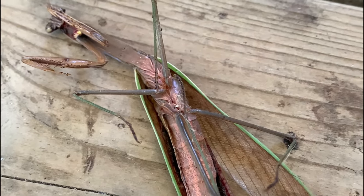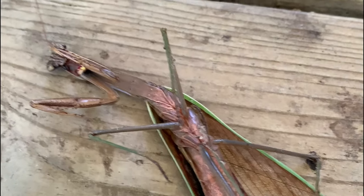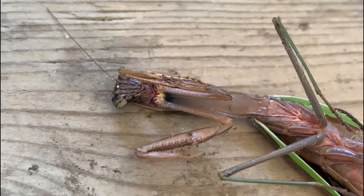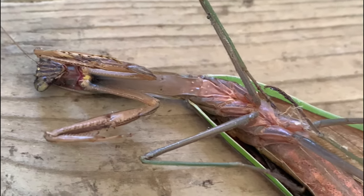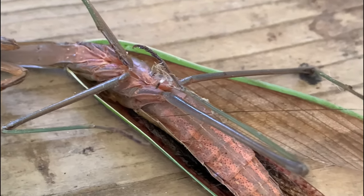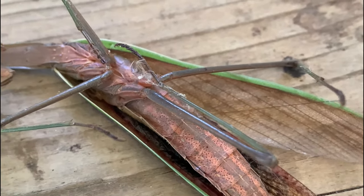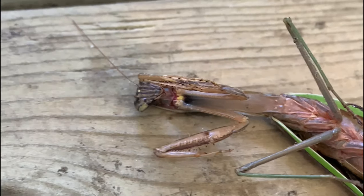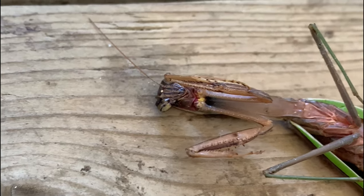For the record, I did not hurt this praying mantis — my cats got a hold of it. I'm taking the opportunity to get a closer look and I'm gonna throw the macro lens on it so we can go in and see what this guy's all about.